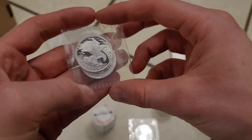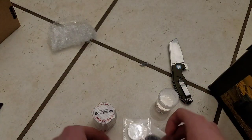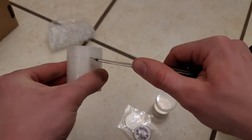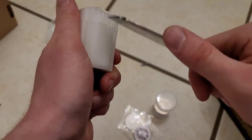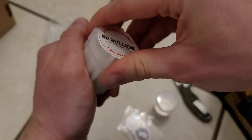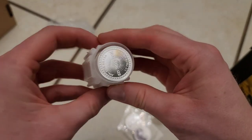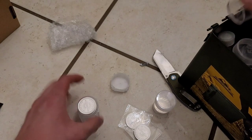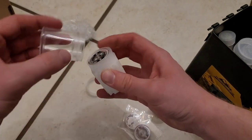You can probably hear the dogs playing in the background. So there's three of them there — let this bad boy open. Did that do it? It did! And voilà, got a full tube of those, so we're gonna fill up one of these display tubes.